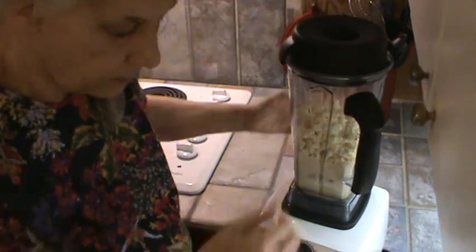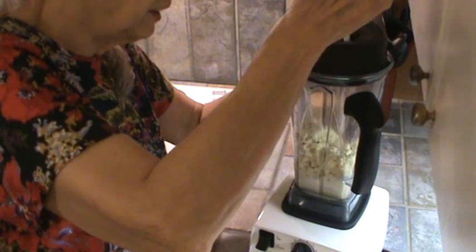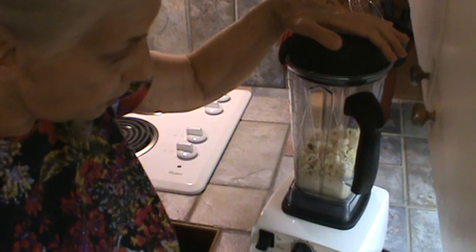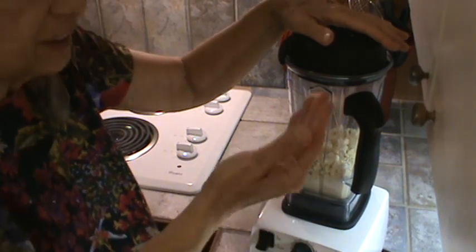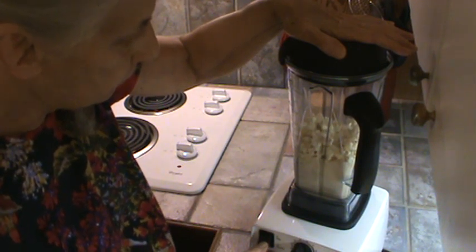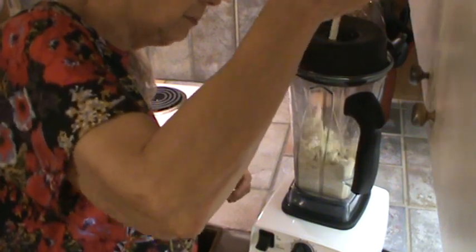You don't want to do it too much because you don't want it to get hot. This stuff, I promise you, it just floats in the air — it really will. Did y'all see that? It's floating. Let's keep stirring it down like that. I'm going to stir it down one more time and it will be ready.